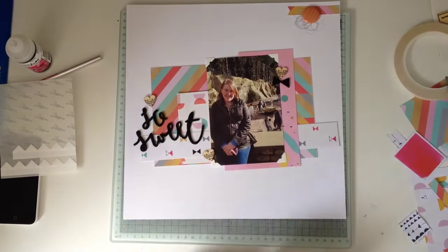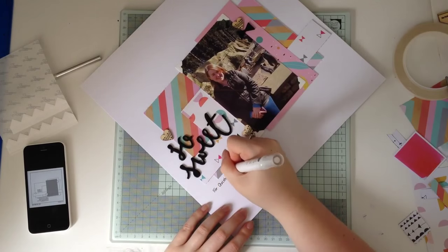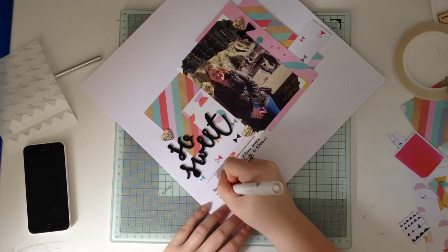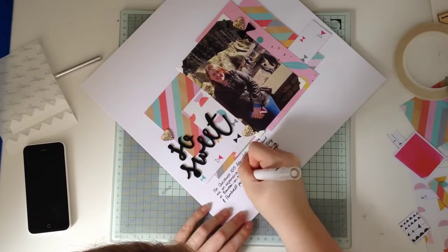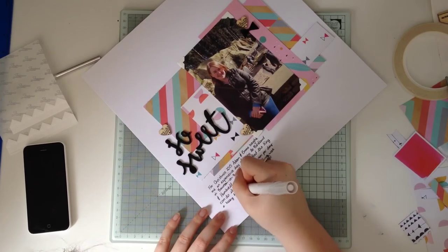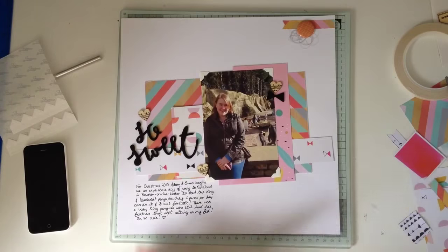I'm checking where my journaling needs to go — just in that space underneath the title. I write: 'For Christmas 2015, Adam and Emma bought me an experience day of going to Birdland in Boughton-on-the-Water to feed the King and Humboldt penguins. Only one person per day can do it, and it was fantastic. There was a baby King penguin who still had his feathers that kept sitting on my feet. So cute.' It was a fantastic, brilliant day — I love penguins. It was a perfect present, really.